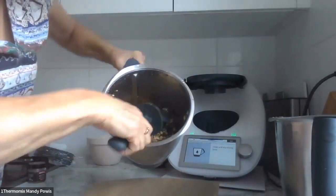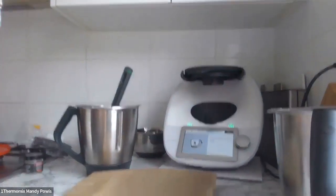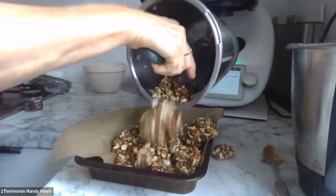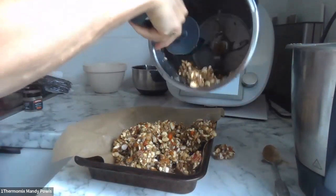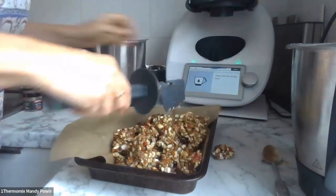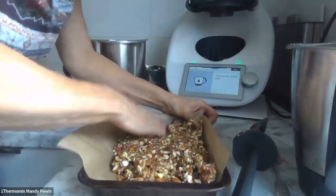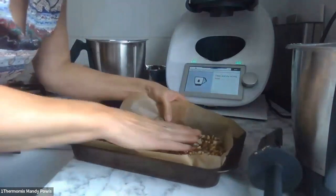I'm going to tip it into the tin. Full of nutty goodness — it's caramelly because of the Medjool dates and a bit of honey. I'm just going to push it all down with my hand. Easy to make — no cooking, no baking — and then it gets topped with some chocolate.